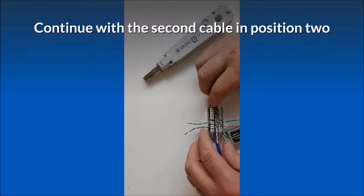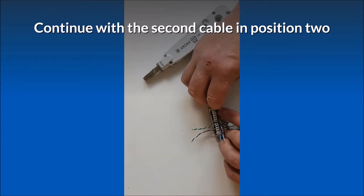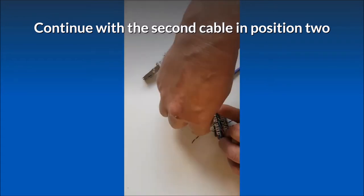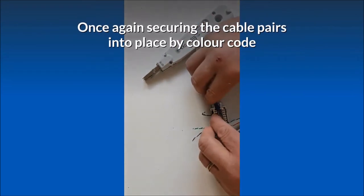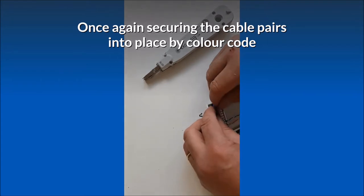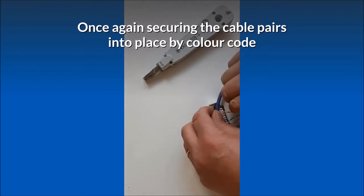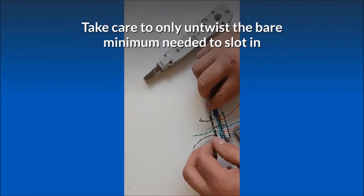Continue with the second cable in position 2. Once again, securing the cable pairs into place by color code. Take care to only untwist the bare minimum needed to slot in.